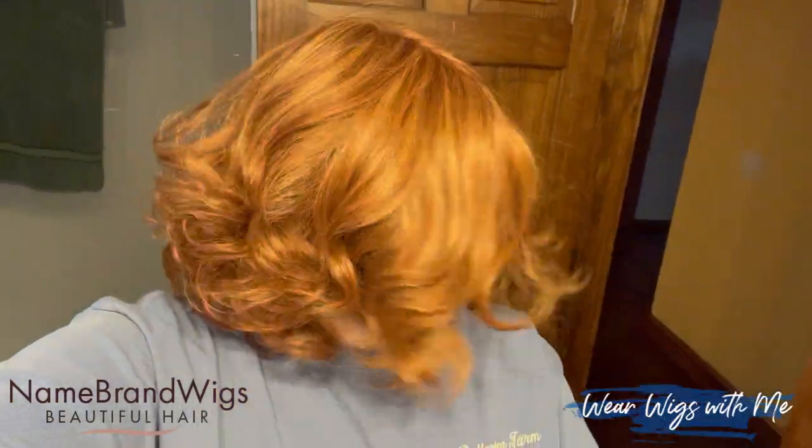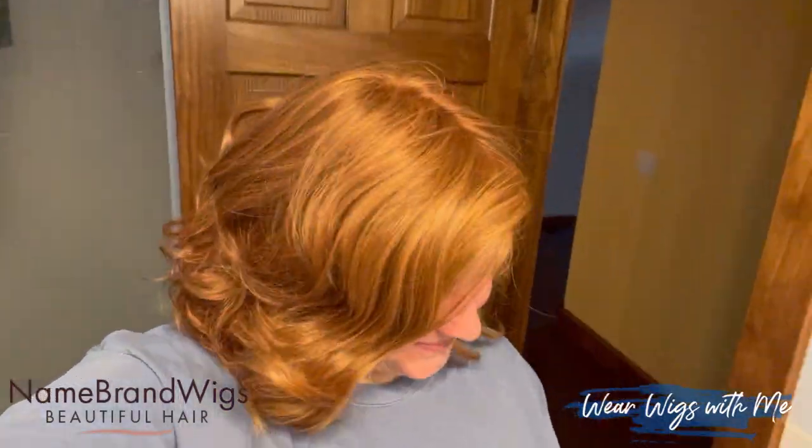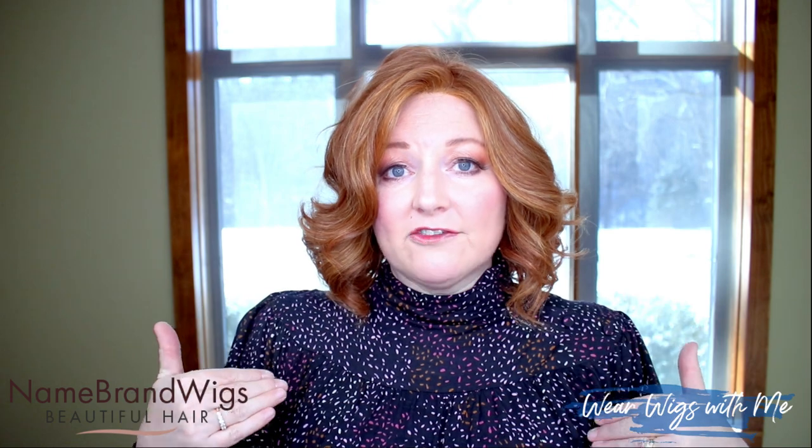It's got a mono top, so you can part this wherever you want. I found the place that was best for me, steamed it back, let it set and cool, and I think it suits my face much better. The good thing about this style is because it has a mono top you just put it on, play with it, and find what works best for you. Let's dive into the rest of this wig, because how it comes is only a part of it.